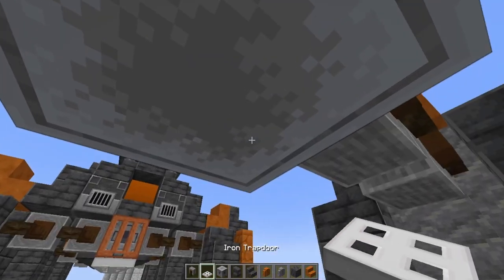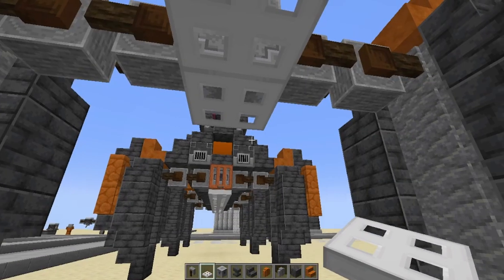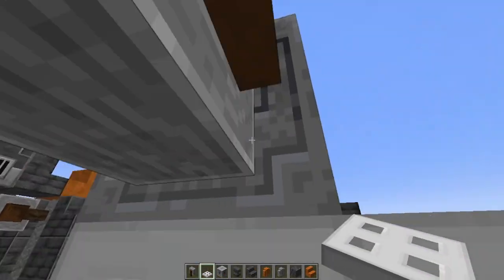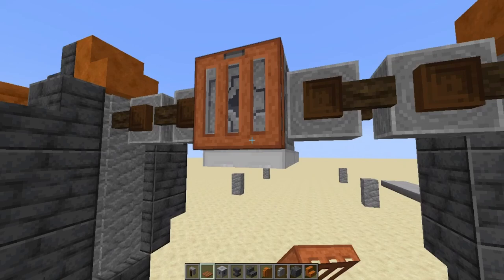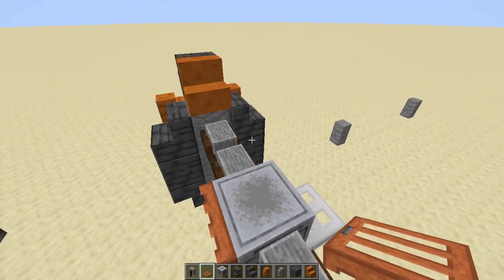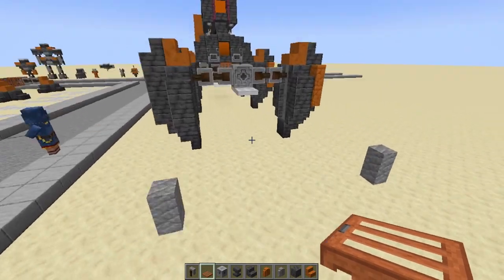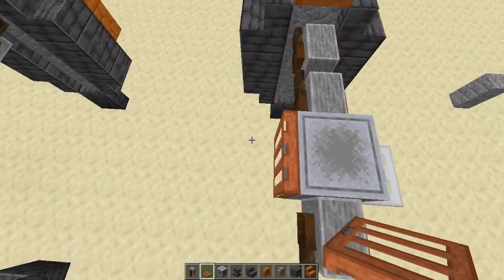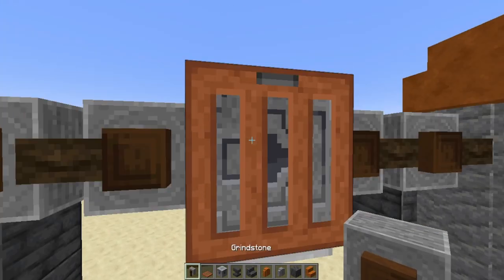Now we put the iron trap door here, and put the iron trap door there. As you can see, the front part and the back part — when we get to over here, the lodestone has this grill. It's to give it more of a mechanical look.